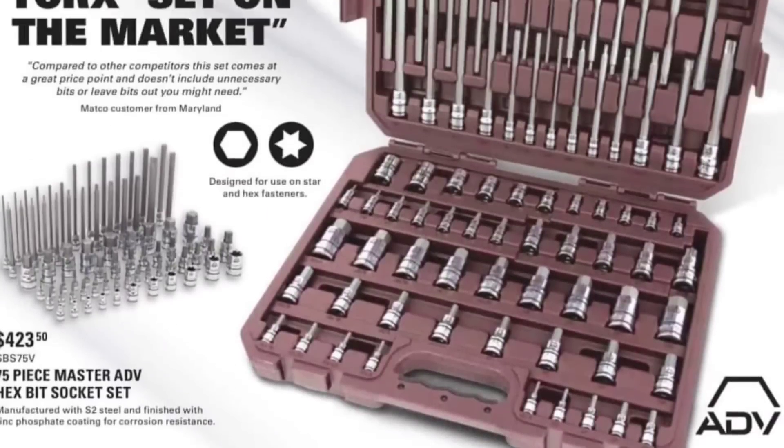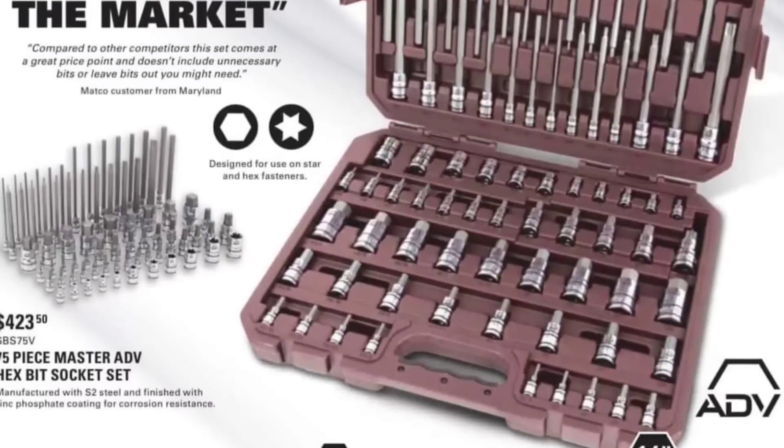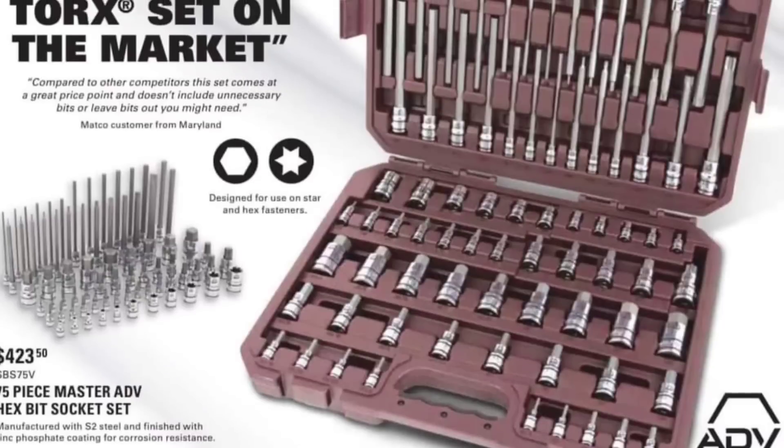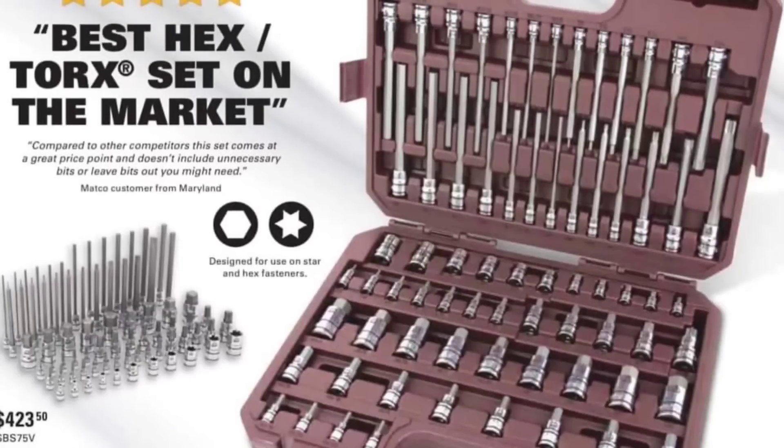This is very Blue Point-ish looking. 75-piece set, it's $423. I'll bet you dollars to donuts I can go to Capri and find that same set for about a fourth of that cost — one fourth.